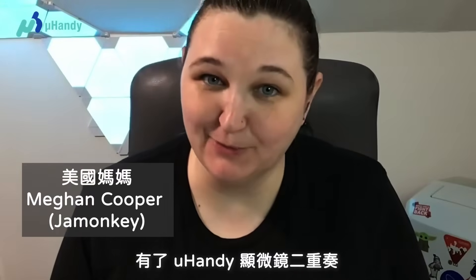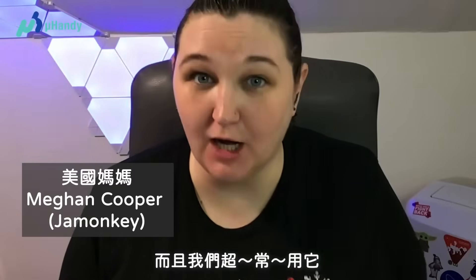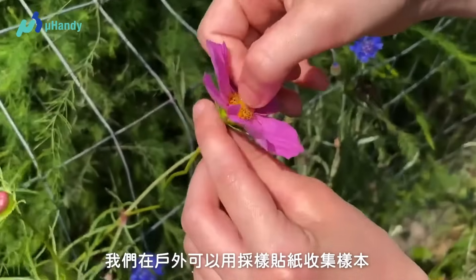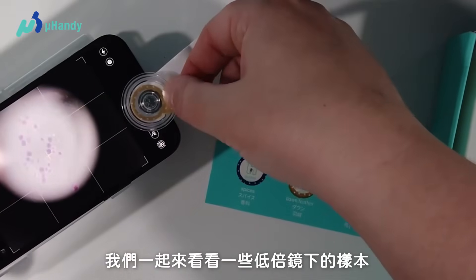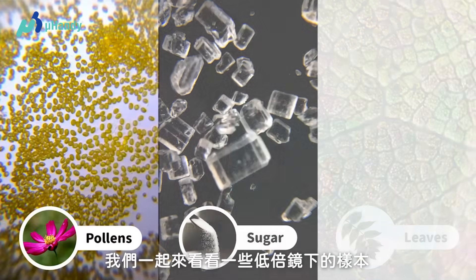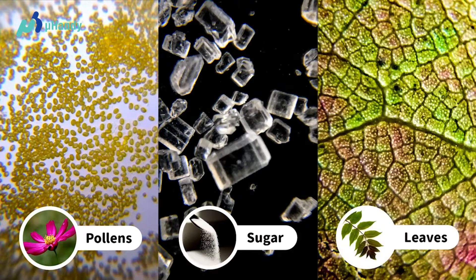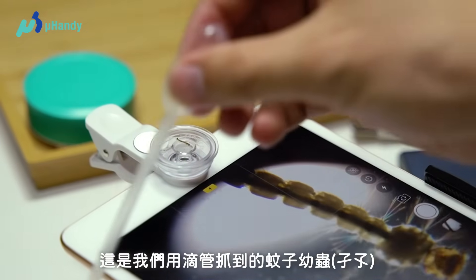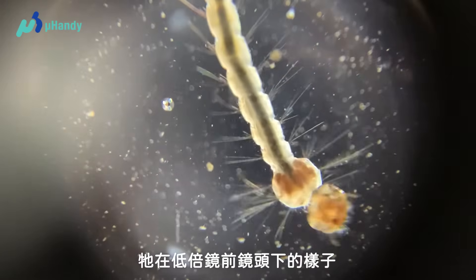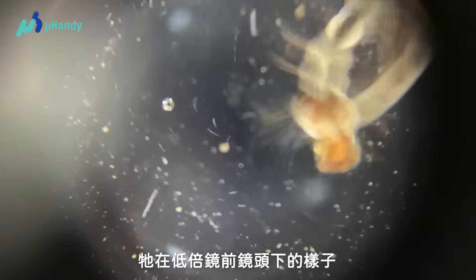The You Handy Mobile Microscope Duet. We absolutely love this product and have been using it a lot. We use the sample stickers to collect items outside like pollen and little bugs. I'll show you some of the samples and things you can see with the low magnification lens. This is the mosquito larva that we managed to capture with the pipette and it's on the low magnification lens on the front facing camera with the petri dish.